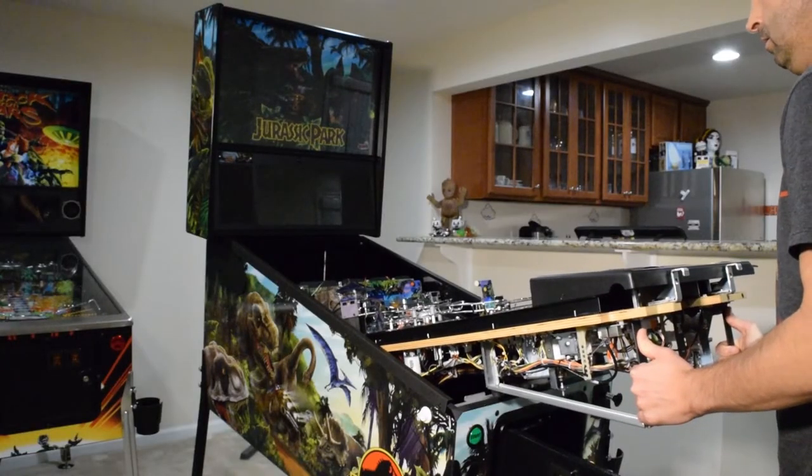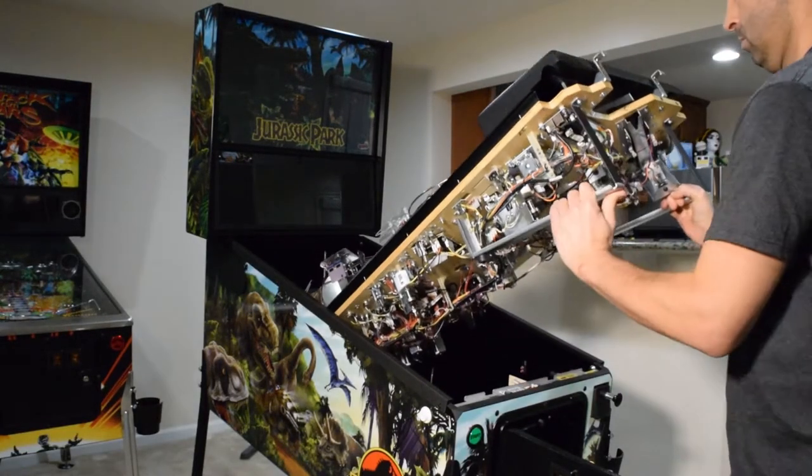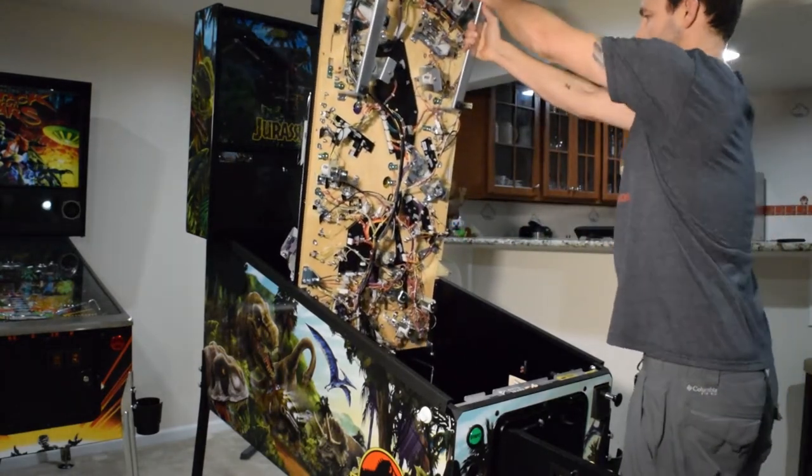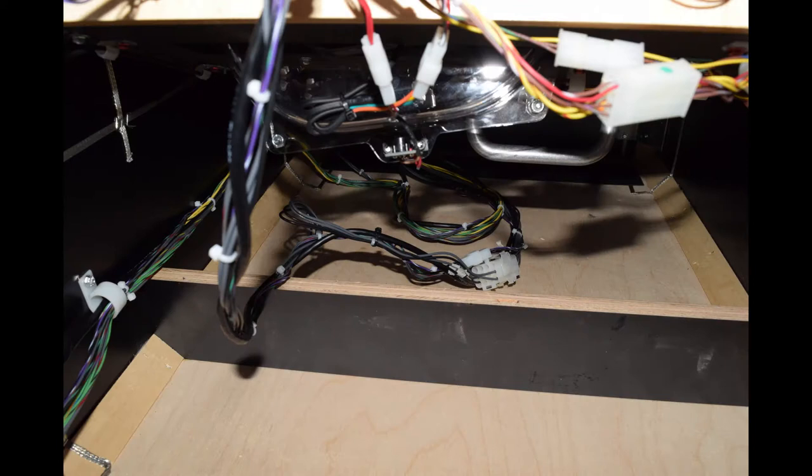With the pinballs out of the machine, fully raise the playfield until it rests against the back box. Inspect the cables running from the playfield to the pinball machine. On my Jurassic Park, I have three Molex connectors and a Cat5 cable. If your pinball machine does not have Molex connectors for these wires, you will need to remove the wires where they meet with the boards in the back box.